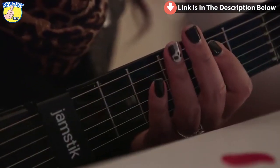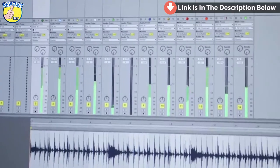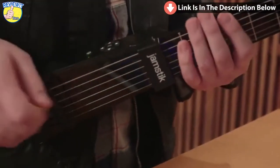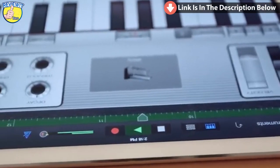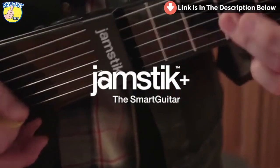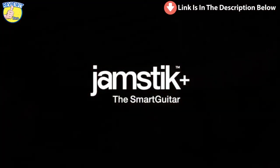The Jamstick Plus is also a great MIDI controller for your Mac. In Yosemite, you can play any sound available in Logic, Ableton Live, Pro Tools, and other DAWs.